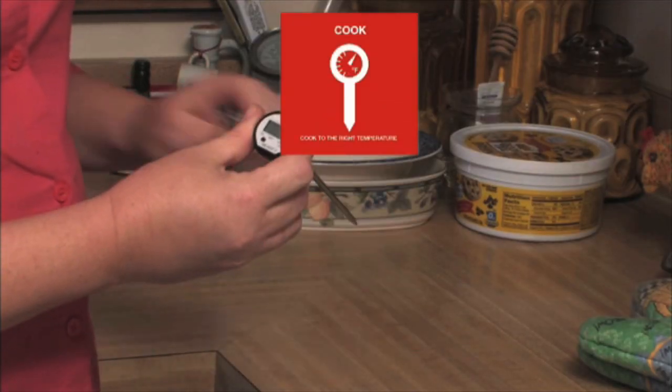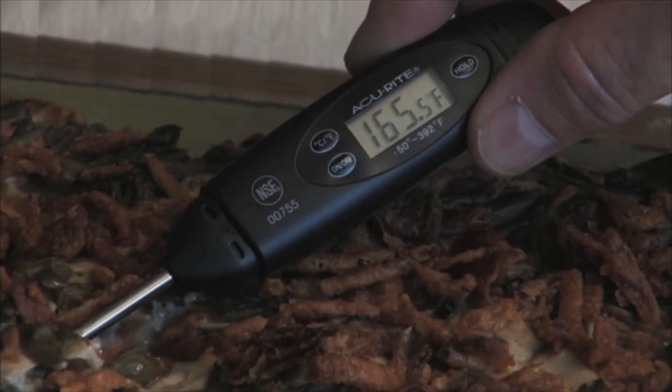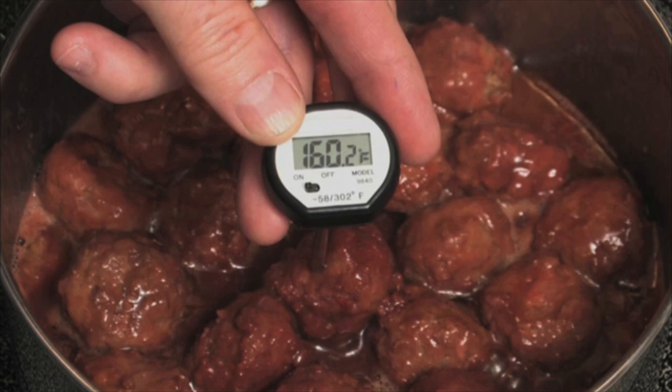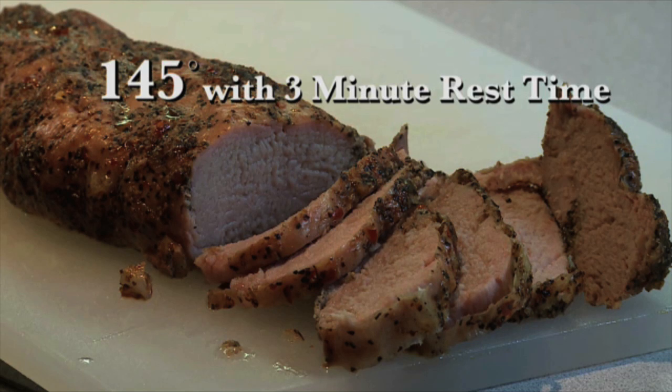Cook to the right temperature as measured with a food thermometer: 165 degrees Fahrenheit for poultry and casseroles, 160 degrees Fahrenheit for ground meat, and 145 degrees Fahrenheit with a three-minute rest time for beef, pork, veal, and lamb.